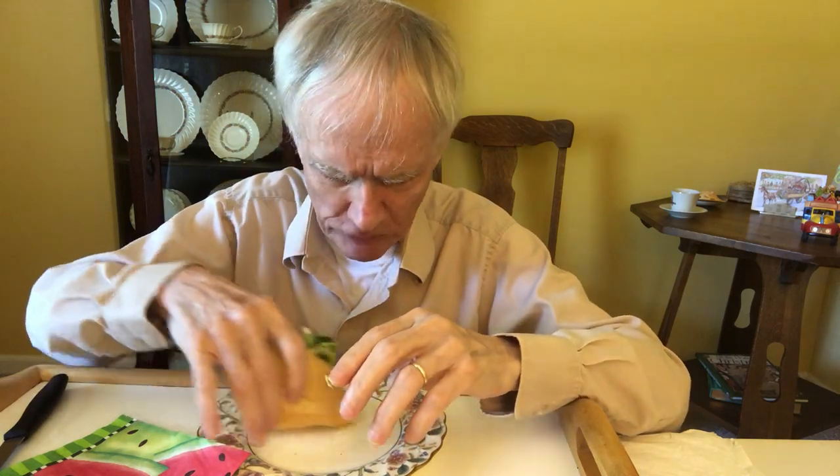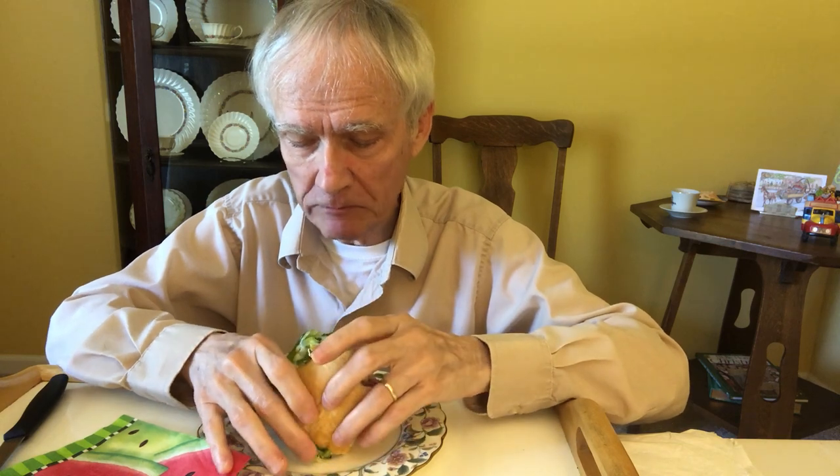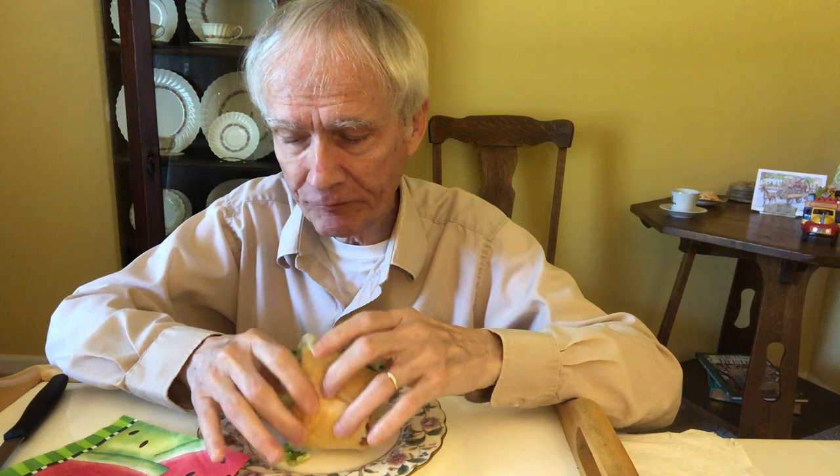I can hardly get my mouth around this sandwich. This is really good — this is nine grain bread. I love it. I have frequently eaten a sandwich like this with a knife and fork; I won't do that this time. It's kind of ridiculous.